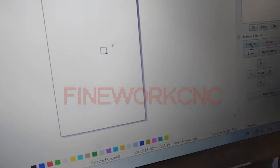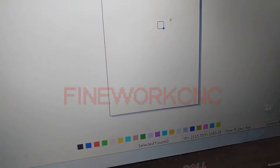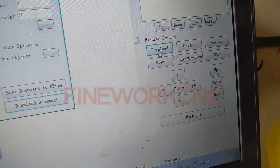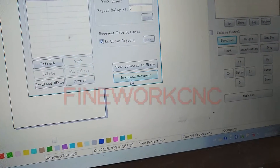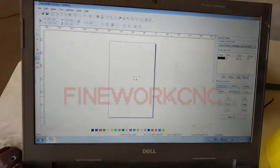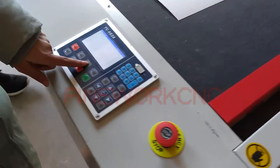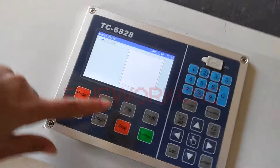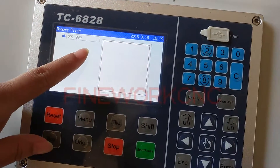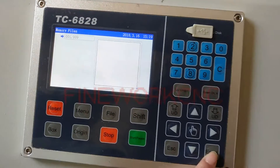Select the file and press download to download the document. Now you will hear a voice from the machine. Please press the file button and you will see the file is now in the machine.